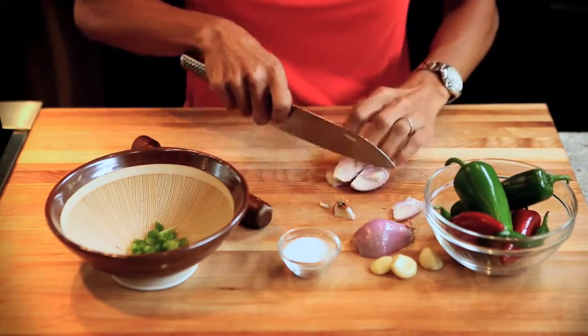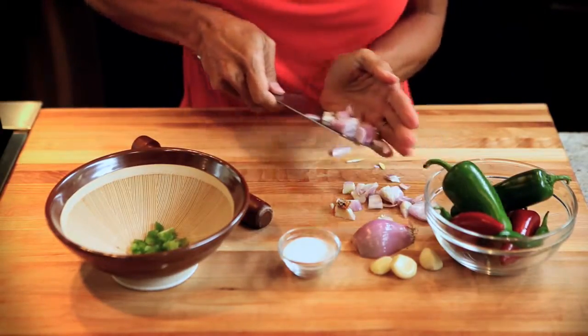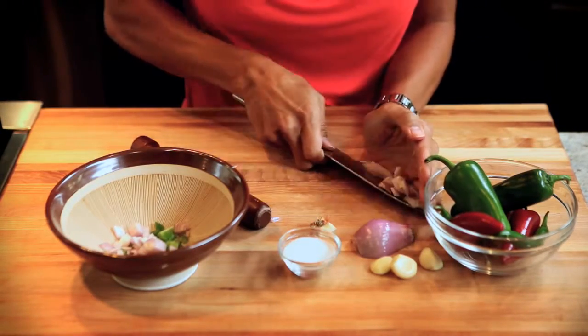Of course you can do this in a mini food processor or a blender if you don't have a mortar and pestle, or if you plan to increase the amount of chili paste or curry paste that you're making — it's a perfect option.